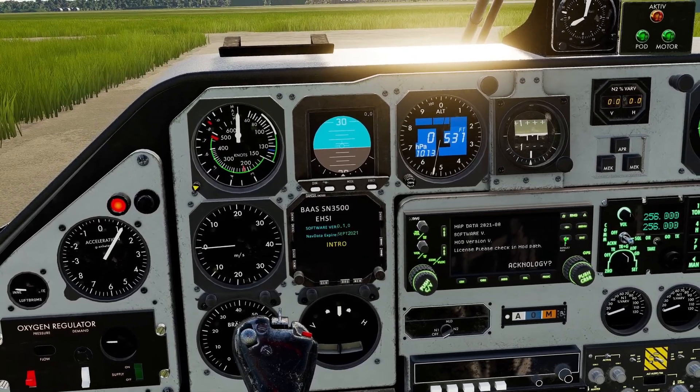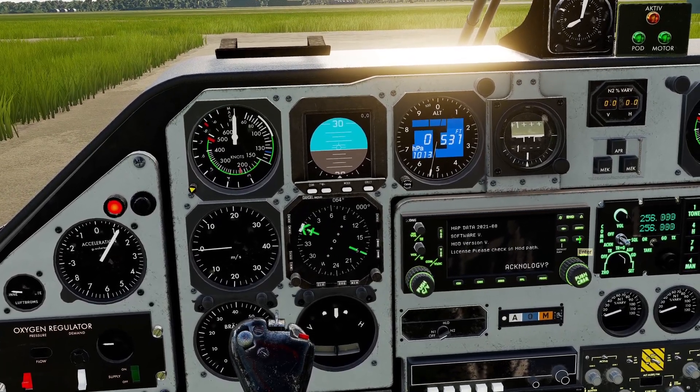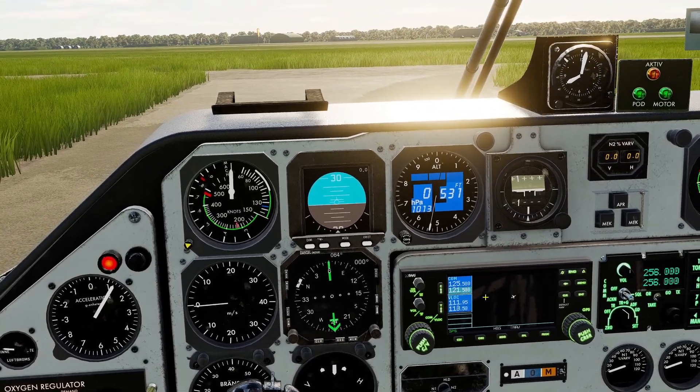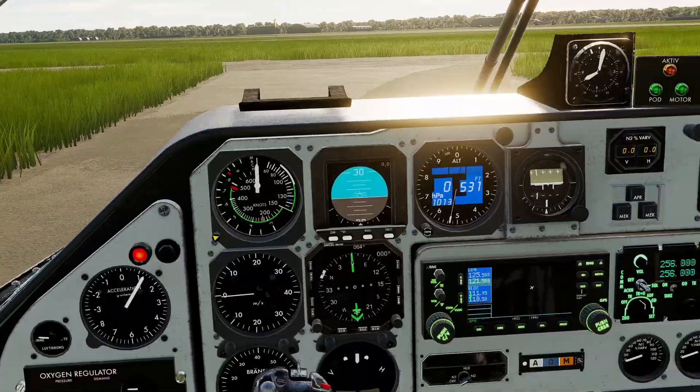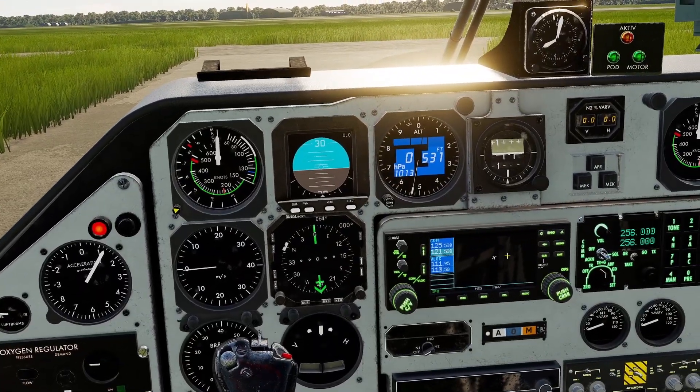The GPS is loaded — we need to just press Enter to acknowledge that it's ready. Right now we have no map data for this map; it's the Channel Map, but it's going to be in there eventually.